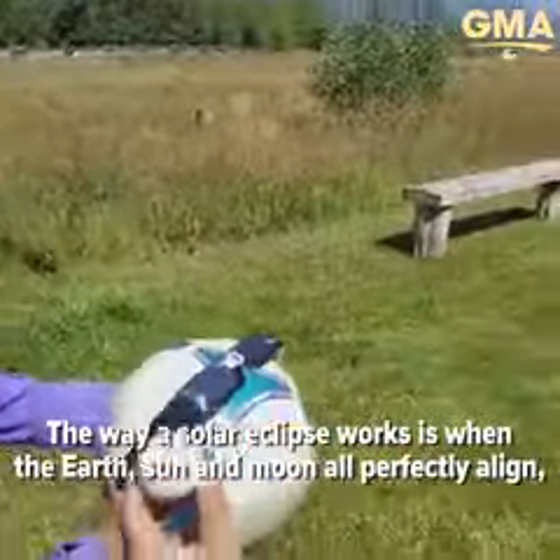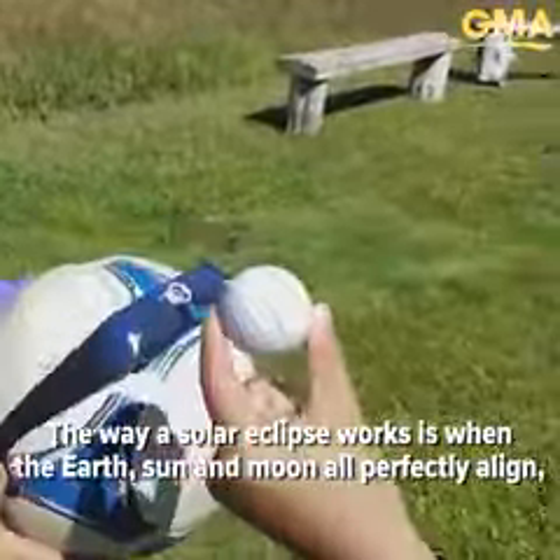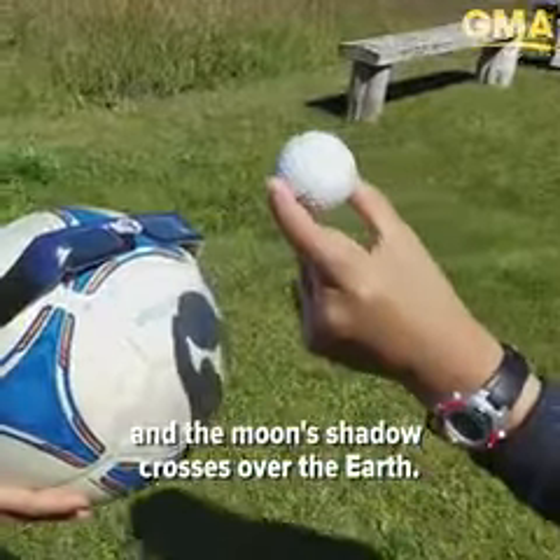The way a solar eclipse works is when the Earth, Sun, and Moon all perfectly align, and the Moon's shadow crosses over the Earth.